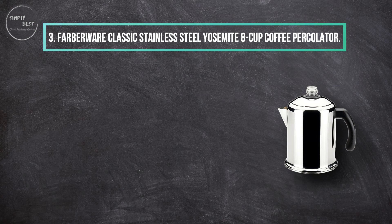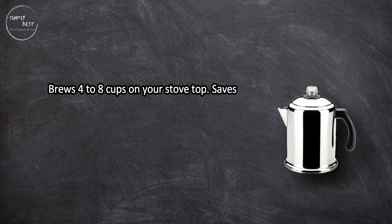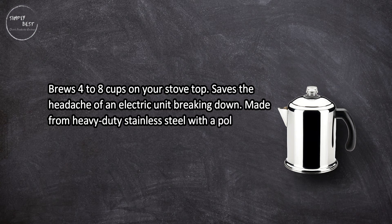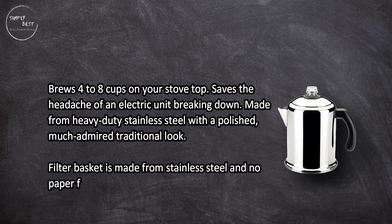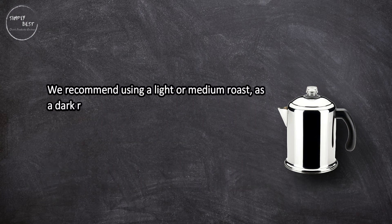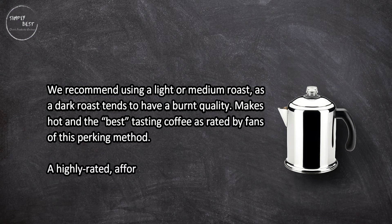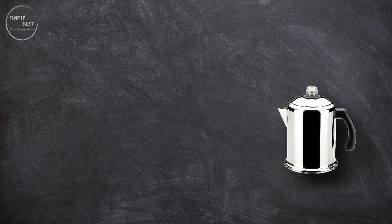At number three: the Farberware Classic Stainless Steel Yosemite 8-Cup Coffee Percolator. It brews 4 to 8 cups on your stovetop, saving the headache of an electric unit breaking down. Made from heavy-duty stainless steel with a polished, traditional look. The filter basket is made from stainless steel and no paper filters are required. It's loved for camping trips. We recommend using a light or medium roast, as a dark roast tends to have a burnt quality.